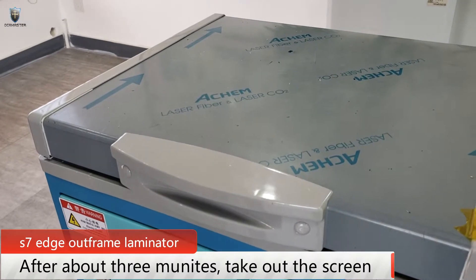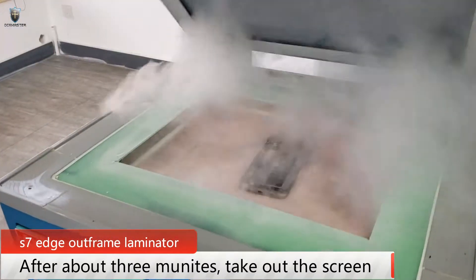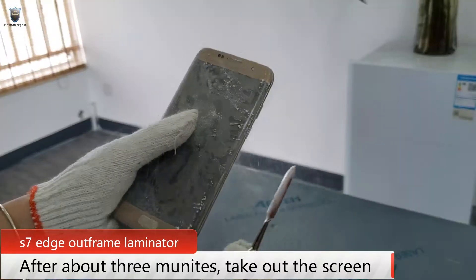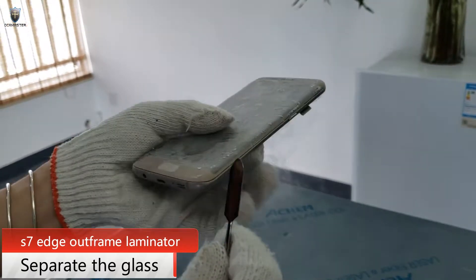After about 3 minutes, let's take the tape out of the screen. Next, just separate the glass.